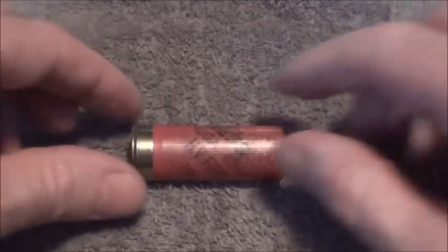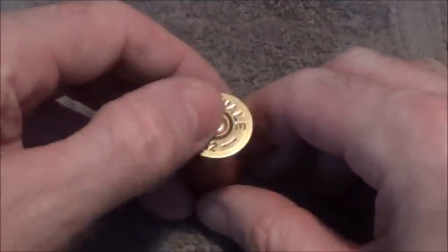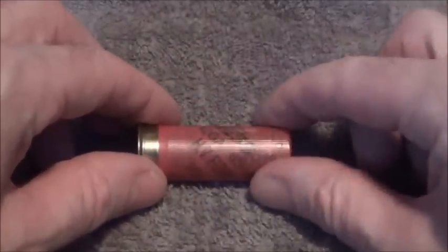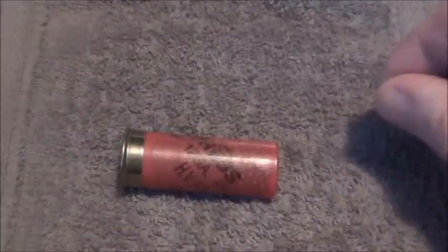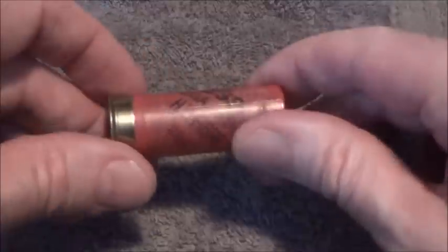It consists of a shotgun case — it's crimped at the end. It's got a primer which the firing pin strikes, which ignites the powder, which expands and forces the wad and the shot out of the end of the cartridge and down the barrel of the shotgun. So that's basically a look at the outside of a 12-bore shotgun cartridge.